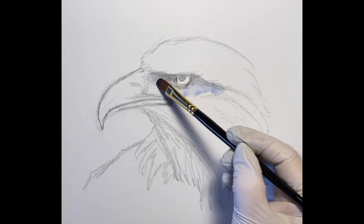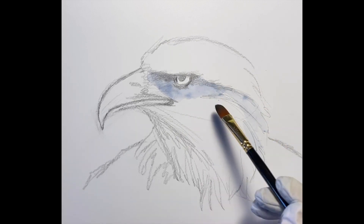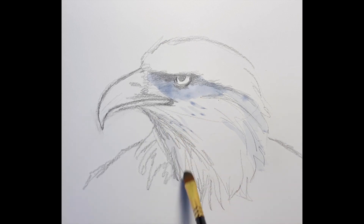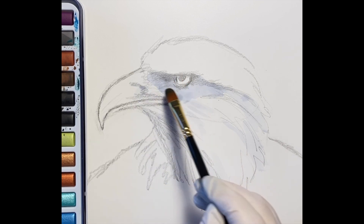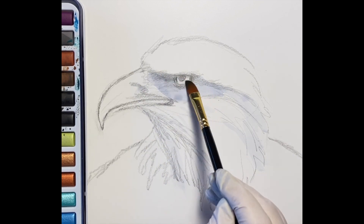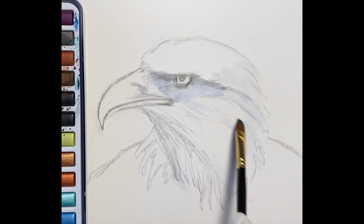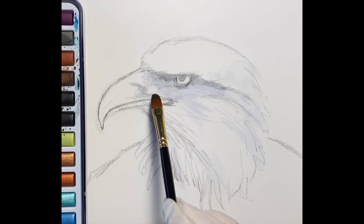I'm going to begin with kind of a blue-gray wash over all the shadows that I see in the photo that I'm using. There's a lot of white but I don't want to forget that the shadows help give it that 3D illusion and it kind of emphasizes the form and shape that is unique to the object you're drawing and painting.